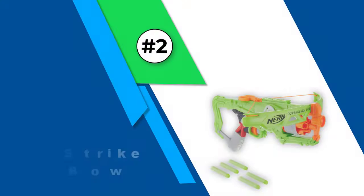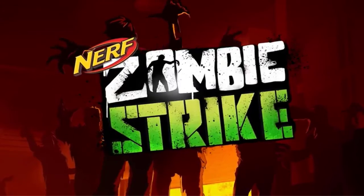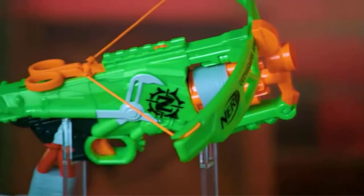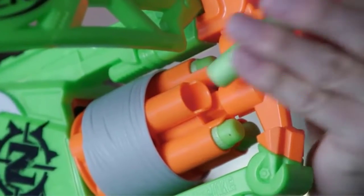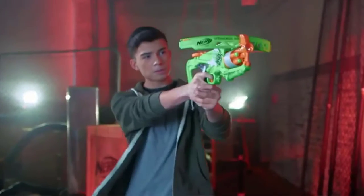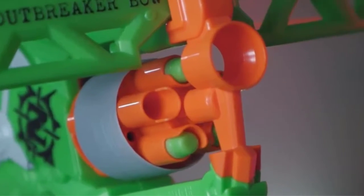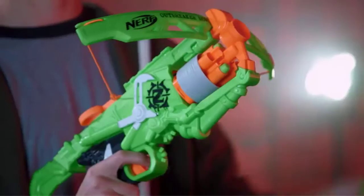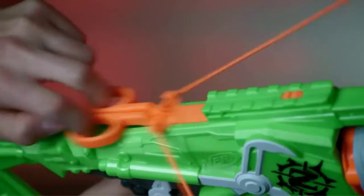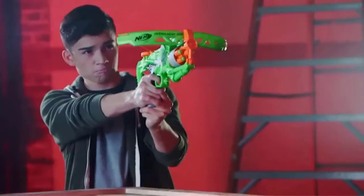Number two: Nerf Zombie Strike Outbreaker Bow. The feature that sets the Nerf Zombie Strike Outbreaker apart is the crossbow mounted to the top, which can be used to shoot darts. Players can either use the crossbow or go the more traditional route and pull the trigger instead. Both choices yield a super strong shot, and our kid testers didn't have any problems using either the bow or trigger mechanisms. All of our testers gave the Outbreaker high marks for its shooting power — it was the strongest of all the guns we tested — as well as how easy it was to load the darts into the rotating drum.